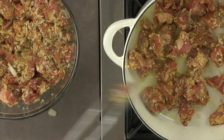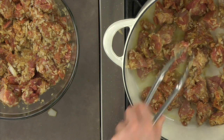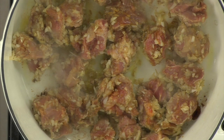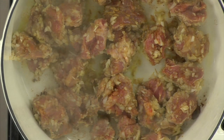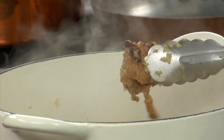When browning or sauteing meat, do not fuss with it or move it around too much. Otherwise, you will bring down the pan temperature and the meat will not brown properly. Also, don't crowd the meat in the pan as it will steam, and you want to sear the meat because it adds both colour and flavour to the tagine.